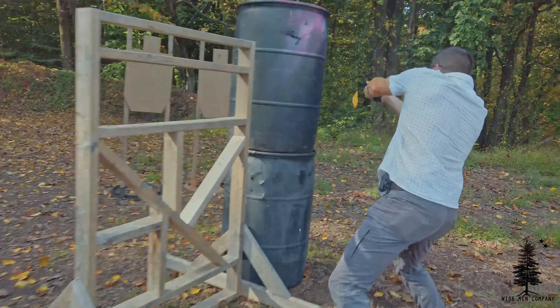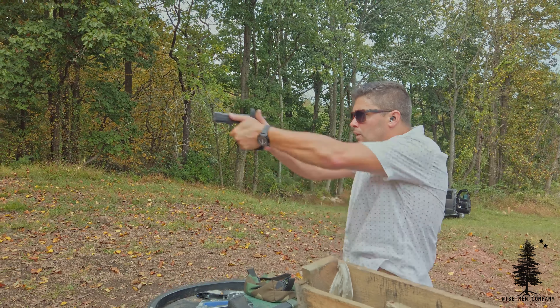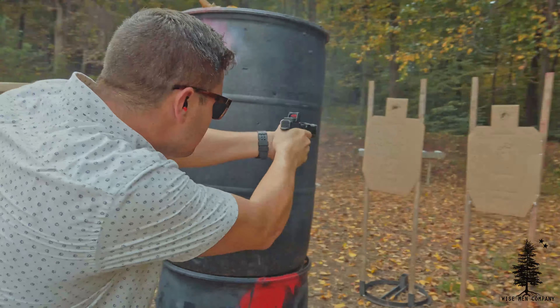This is Part 3 of the Archon Type B video, and this is probably the last video for the Archon. Coming off the last video, there were a couple things I didn't like — not really the Archon's fault. One being the texture, and two, I wanted to mount a red dot. There was no way to mount a micro red dot on top; I needed to send the slide out to get cut. Not a lot of people are doing that right now since the Archon is pretty new, and from my understanding the cut has to be very, very shallow for a dot to go on this slide.